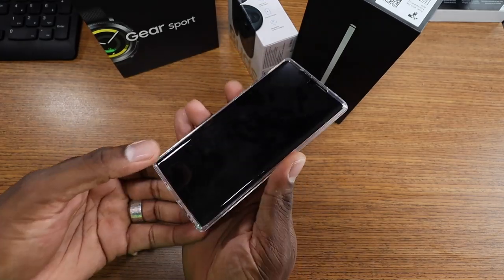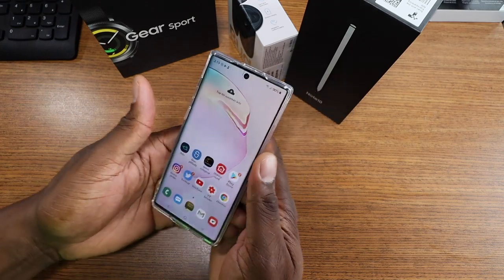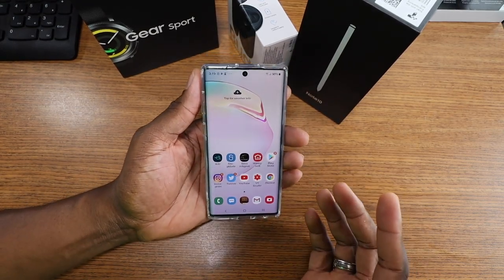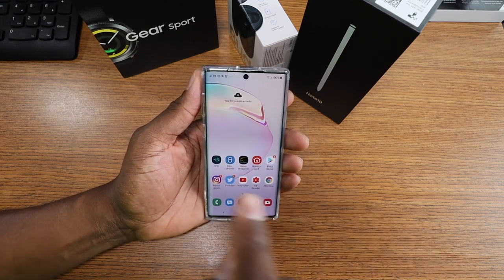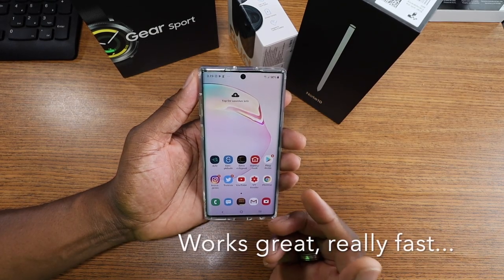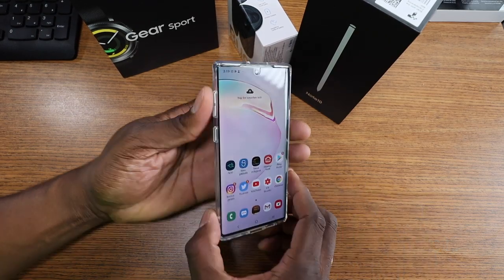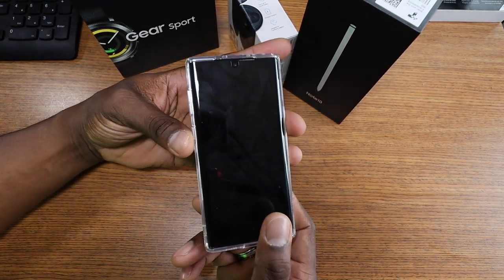So it looks like this one is reading a little bit better — actually a lot better than the larger version. I didn't do anything different with this Whitestone Dome than the other glass on the other phone. But it might just be that I need to go in and register them all over again on the big one, which is perfectly fine.